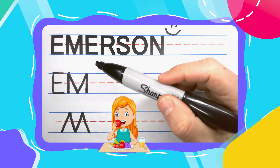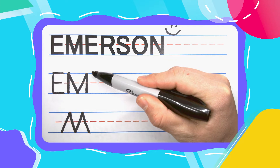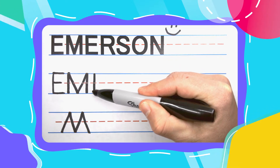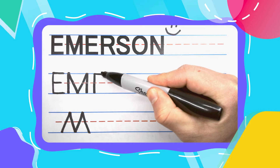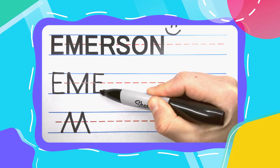The next letter is another E. I'm going to draw this E just like the first one, except a little faster. Straight down, big line up top, small one in the middle, and a big one down at the bottom.